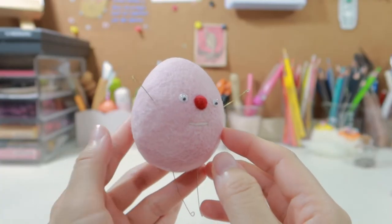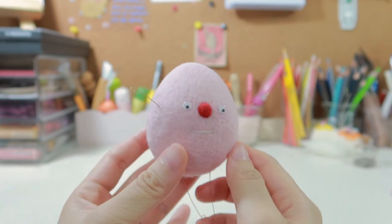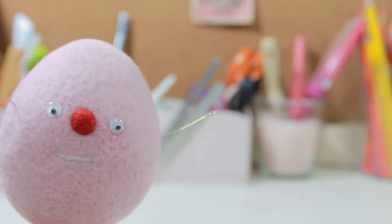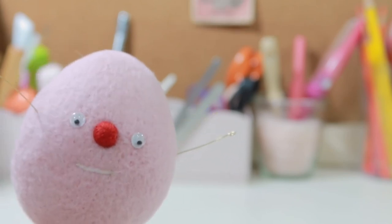Okay, done! This is our felted egg. Hope you enjoyed needle felting, and thanks for watching. If you like our video, please give us a like and don't forget to hit the bell, then you won't miss any video. See you next time, bye bye!